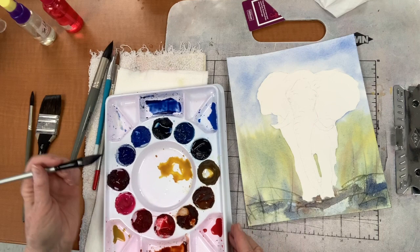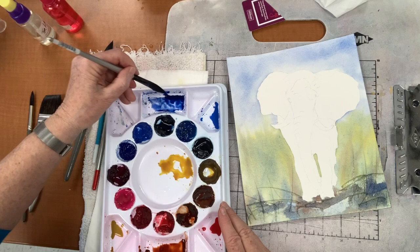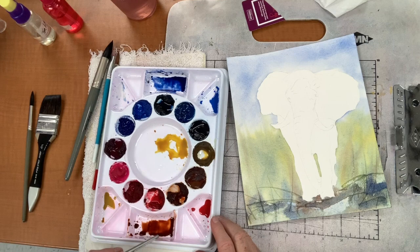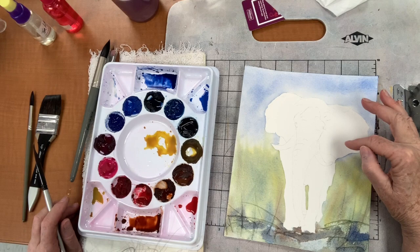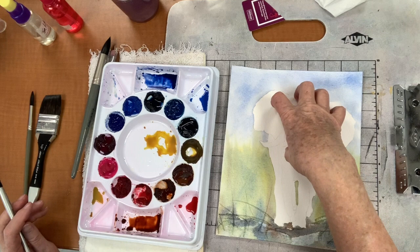So I have the colors I think I want in my elephant: cobalt blue, quinacridone red, some yellow if I need it — I don't think I want to put yellow in him though — burnt sienna, and French ultramarine blue for the dark. He's going to be a little bit more on the purpley side, I think.